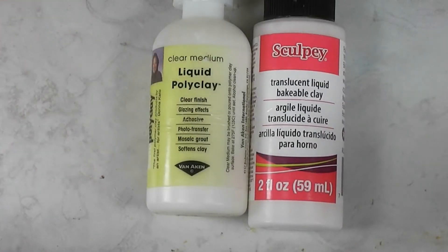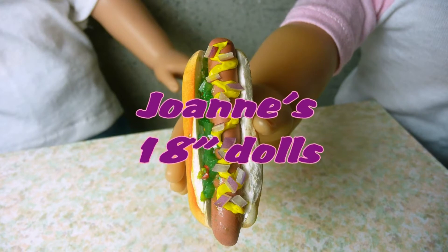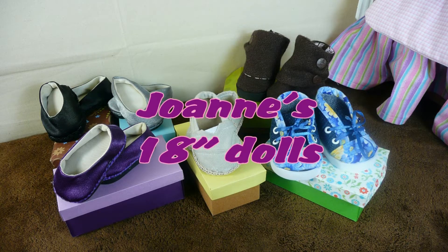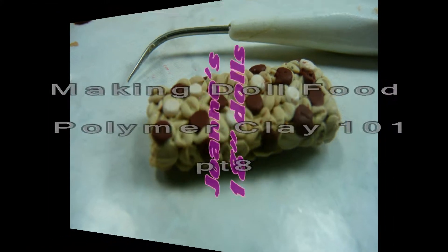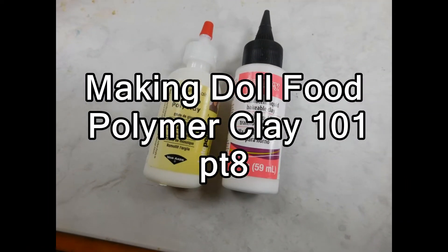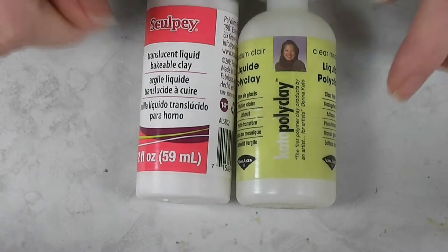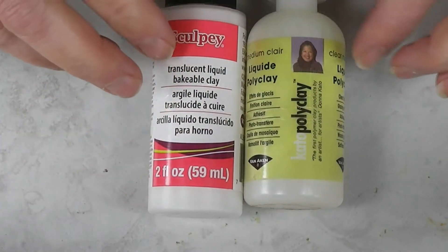Join me today for a quick overview on a couple of liquid polymer clays that I like to use. Stay tuned and hear my thoughts. Today in our Polymer Clay 101 series, I thought I would take a few minutes and just give you a basic overview of a couple of the liquid polymer clays that I like to use.